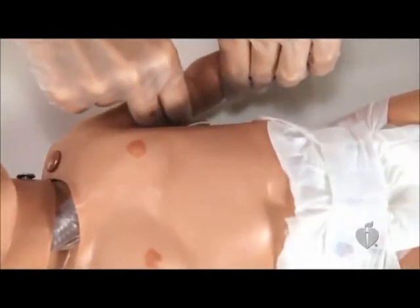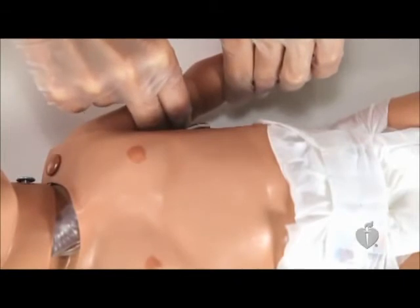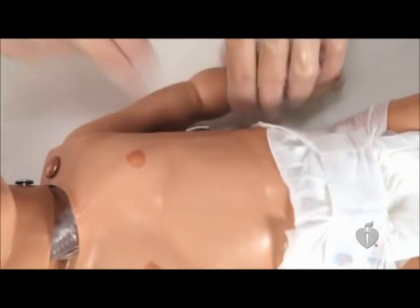Check the infant's brachial pulse. Place two or three fingers on the inside of the upper arm, between the infant's elbow and shoulder. Press the index and middle fingers gently on the inside of the upper arm for at least five seconds and no more than ten seconds when attempting to feel the pulse.